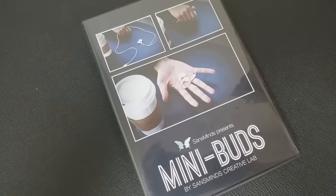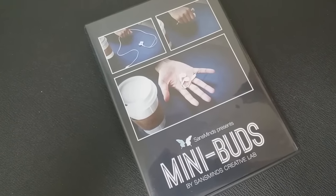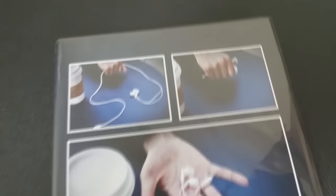Alright, so that was Mini Buds from Sans Minds Creative Labs. A couple of questions we always ask about all of our magic reviews. The first of which is: what's in the box? You're gonna get a DVD — the DVD is 32 minutes long — and you're gonna get two sets of completely working headphones.